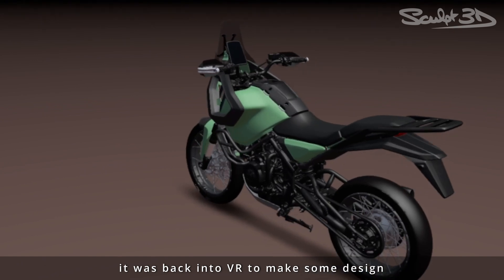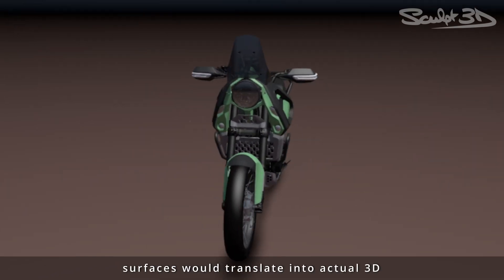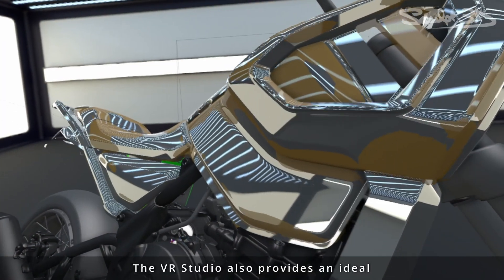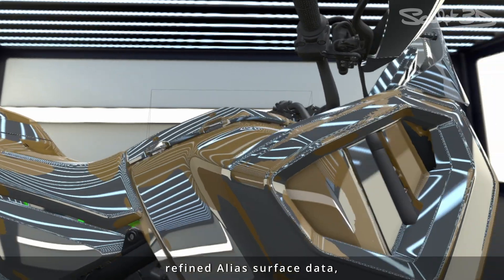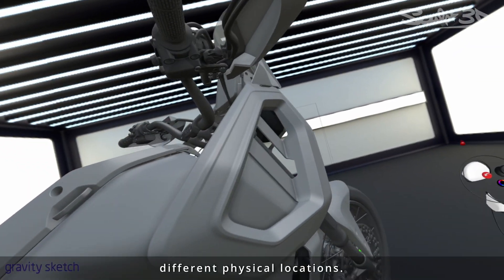it was back into VR to make some design tweaks for the show bike and then figure out how the final design surfaces would translate into actual 3D printable components. The VR studio also provides an ideal place for the design team to review refined alias surface data, especially with stakeholders located across several different physical locations.